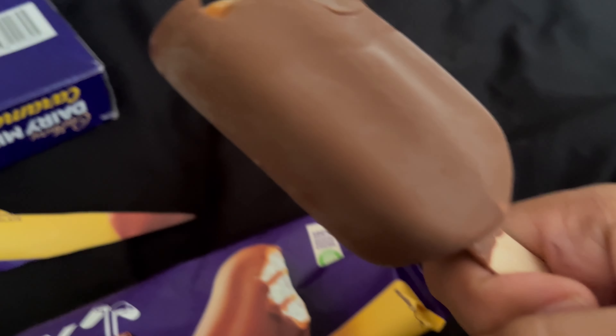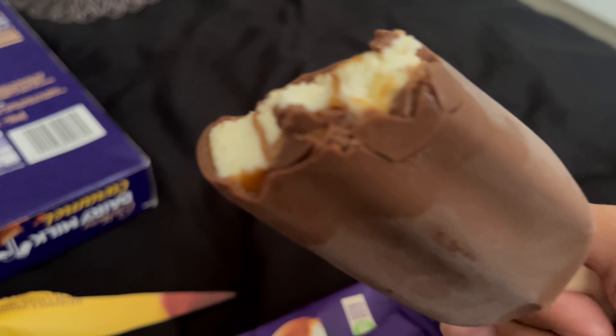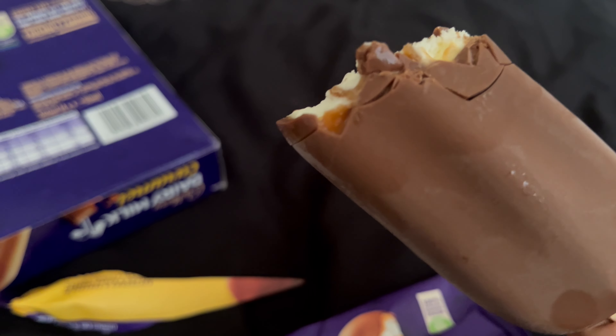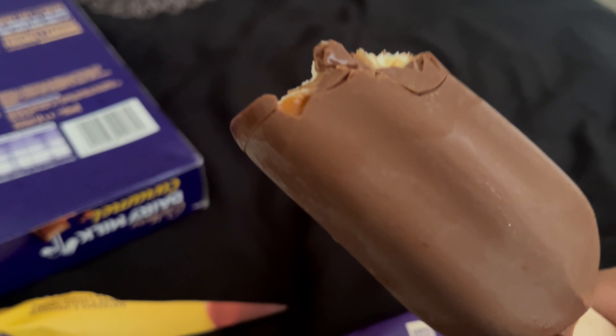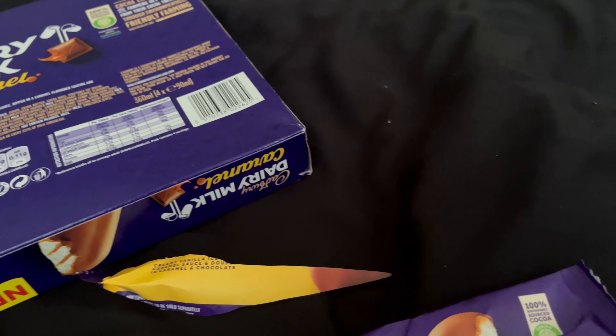It's fair trade as well, which means the farmers who make the cocoa get a premium and are guaranteed a certain price no matter what the market price is. So when you're eating this, you know it's even better for the farmers that make it.